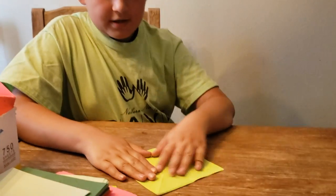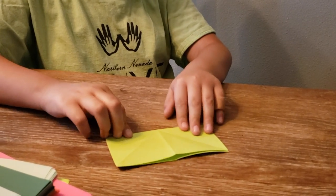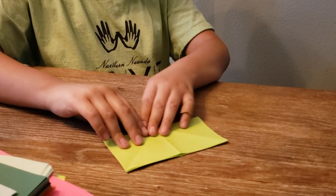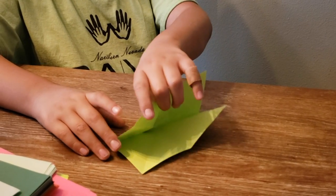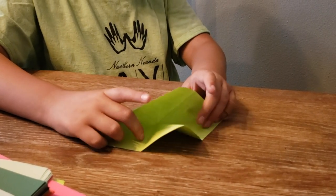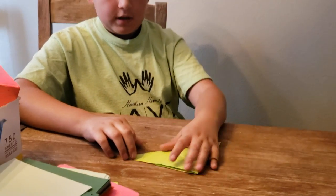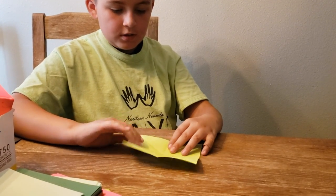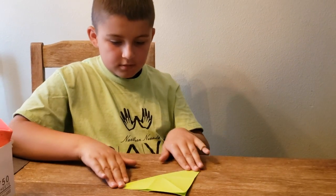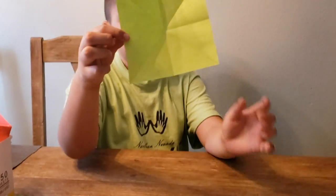Now let's get started. The first step you want to do is fold it in half, then unfold and do the same thing on the other side. The next thing you want to do is fold it into a triangle, like this. Then do the exact same steps on the other side, and once you're done you get this star pattern.